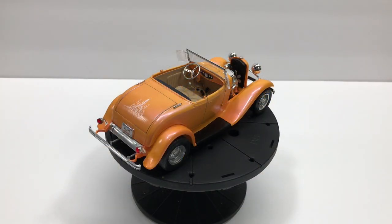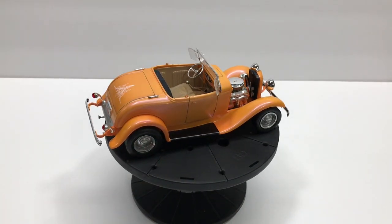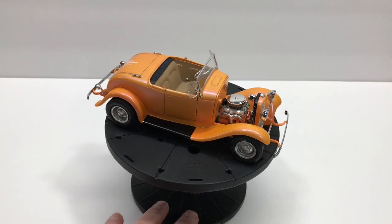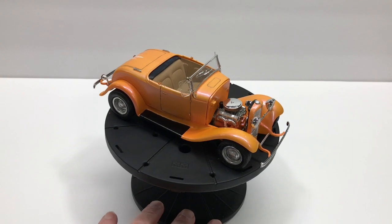Hey guys, PlaysWithTrucks here coming at you from Trucks Customs Garage. I just wanted to show you what I've been working on. I just completed this one — well, it's pretty close to complete. So this is the 32 Ford Street Rod, the Monogram Classic Cruiser.